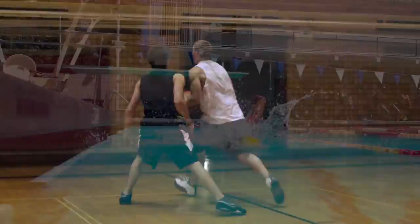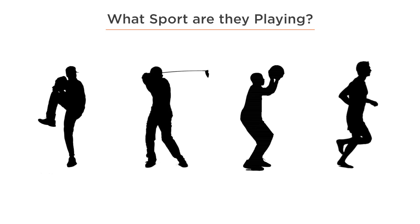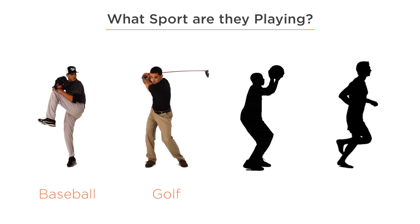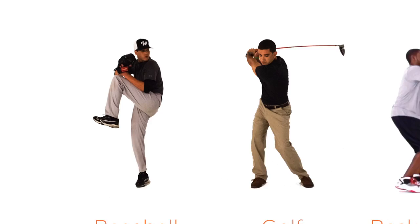No matter what sport or activity you play, you must start by understanding the pose method and how it applies to your athletic movements. So let's start with a simple test. Here are a few silhouettes. Just by looking at them, can you tell what activity each of them is playing? If you guessed baseball, golf, basketball, and running, then congratulations, you got them all. But that was pretty easy, wasn't it? You knew them simply because their body positions are so unique that it's hard to confuse them with anything else.